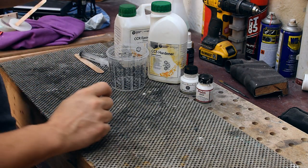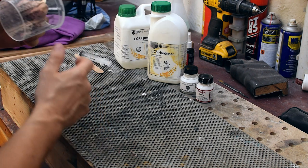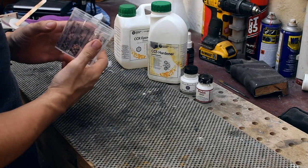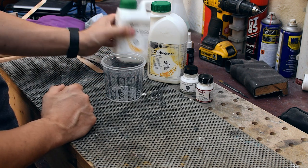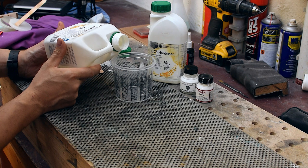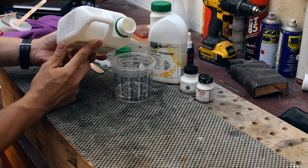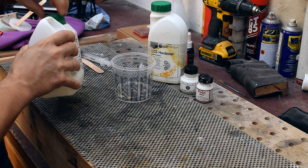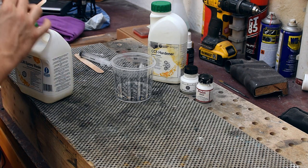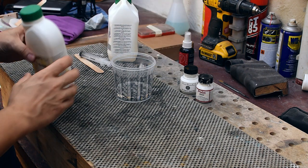This is a two-to-one mix ratio resin - one hardener - and I'm using this paint mixing cup. I have to say that this is a slow curing resin; in fact, the curing time for this resin is around seven days.